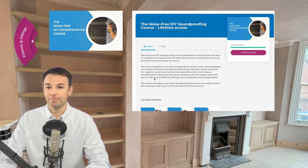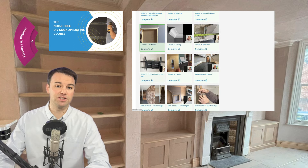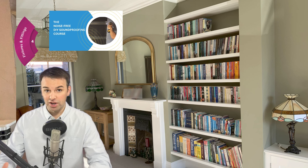We're starting to put some of the fixtures and fittings back, including the fire surround and some skirting. We're not skirting the whole room because we're going to put some bespoke cabinets in place. All skirting and architraves are isolated from the soundproofing, and so are these cabinets and shelving — they're all put back in a way that doesn't compromise the new soundproofing. There's pretty much a lesson on every fixture and fitting in the noise-free DIY soundproofing course to ensure they don't compromise your new soundproof walls.